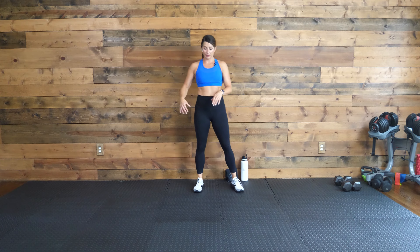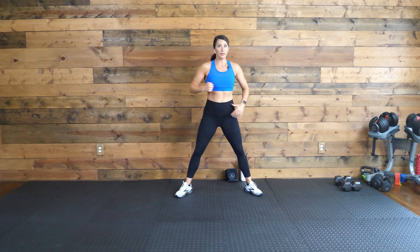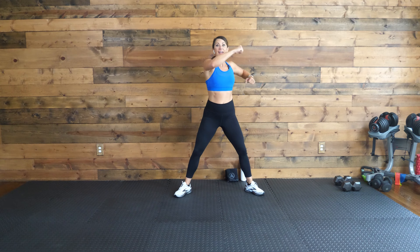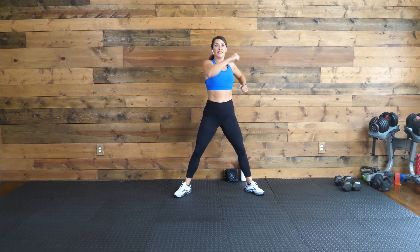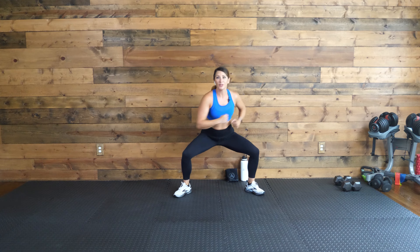We're going to do a squat with a cross punch. So we're going to come here, nice wide squat. We're going to go cross — right, left. Go down, right, left, come up. We go in eight seconds. Shake it out, get ready, get set, let's go. Cross, cross — high, then low. I want you to think about punching towards the corners of your room. Sit down in that squat. So we have three rounds of this, same move, stays the same.